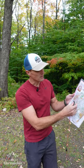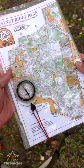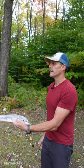You can use the edge of the paper or any of the vertical grid lines. Then you're going to hold the map out in front of you and rotate your body until the red magnetic needle is inside the red orienting arrow. I like to refer to this as putting red in the shed. When red is in the shed, you know what you're looking at on the map matches up with what you're looking at in the field.